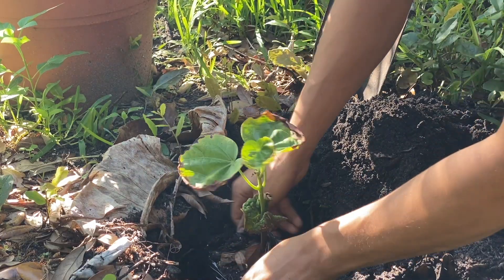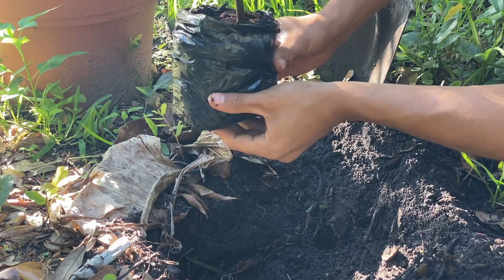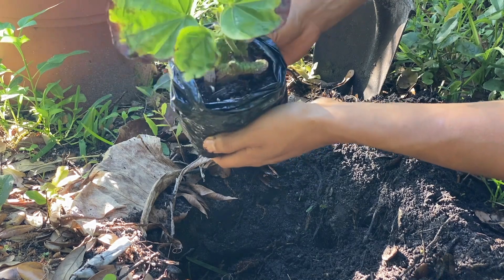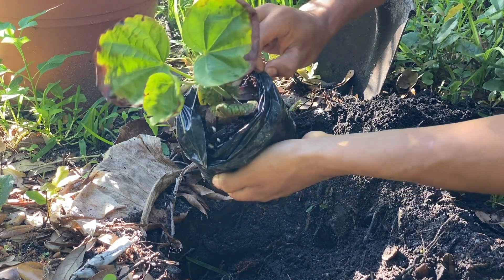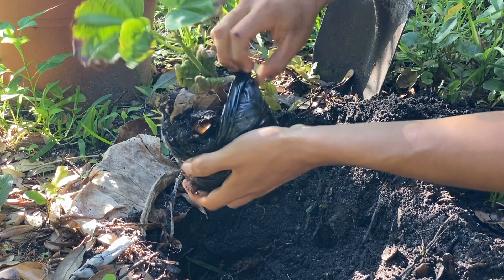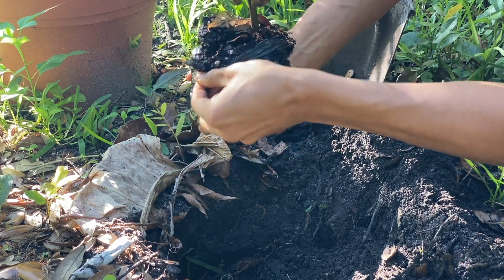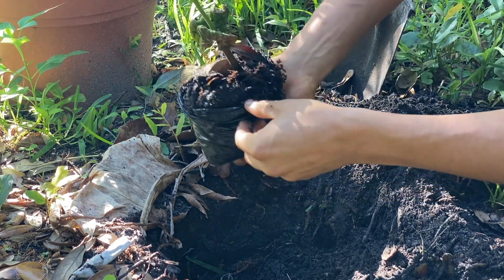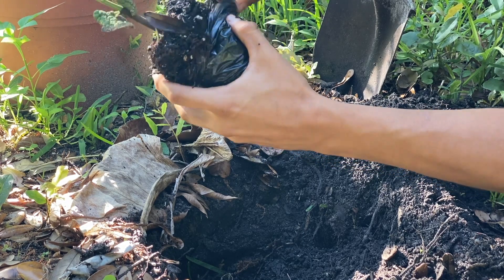We're going to take this Sapote out of its grow bag. If you're wondering where I got these grow bags — a lot of people have been asking — I actually brought these back with me from Colombia. We have a local nursery nearby that sells them in abundance, so every time I visit I bring a few hundred back because they work really well. I want to source them here in Florida but couldn't find any online. I really want to open this without damaging the taproot, because the taproot is important.